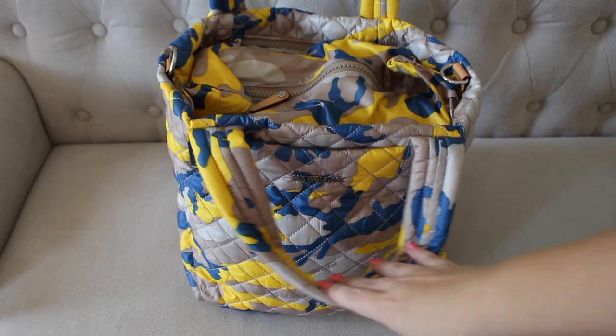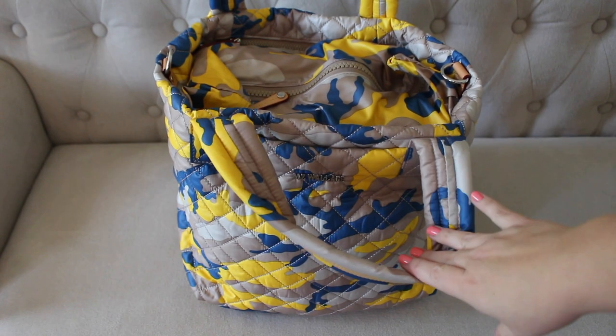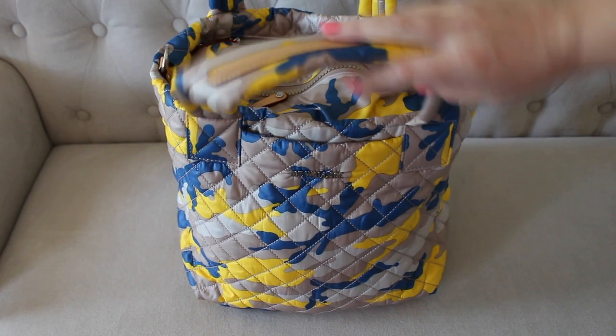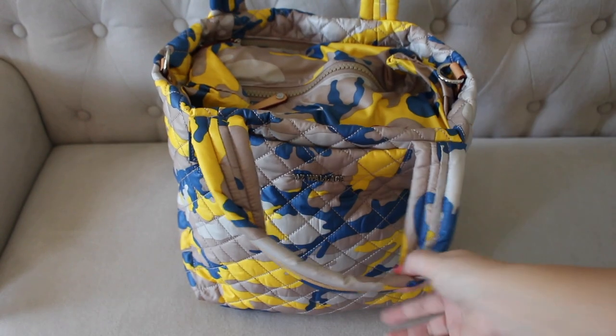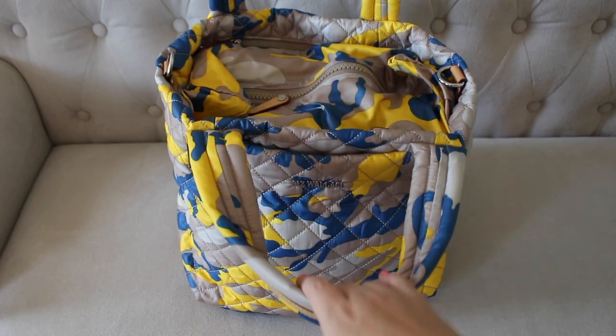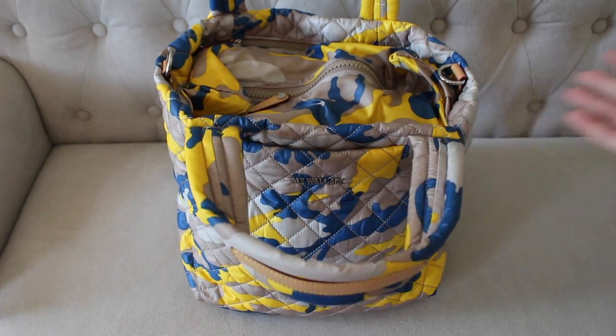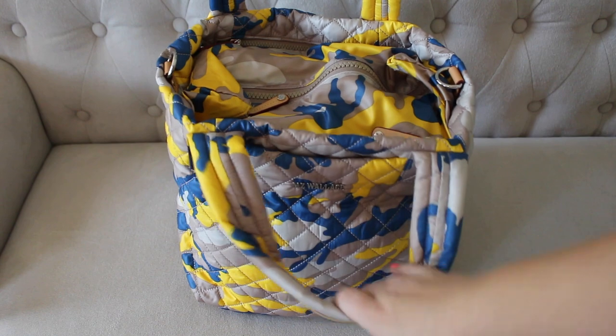The top tote straps are nice and short — perfect to throw over the crook of your arm or just carry like this. That isn't anything new. You MZ Wallace fans may be able to correct me on this, but I feel like in this deluxe version these little grab handles are a little bit longer. Maybe they're exactly the same, but I just remembered it being a little bit shorter in the past.